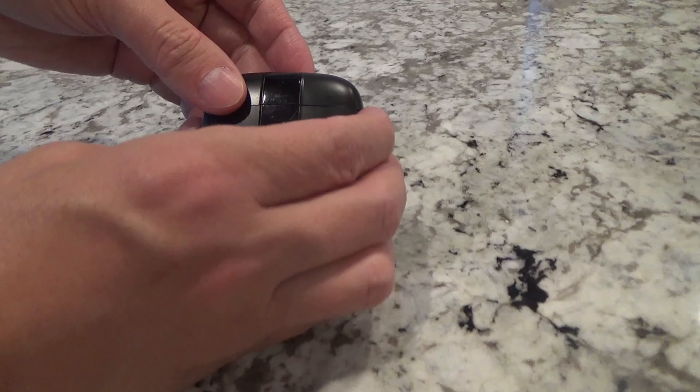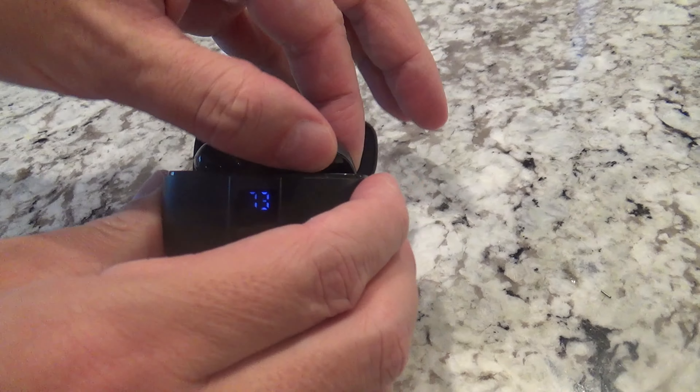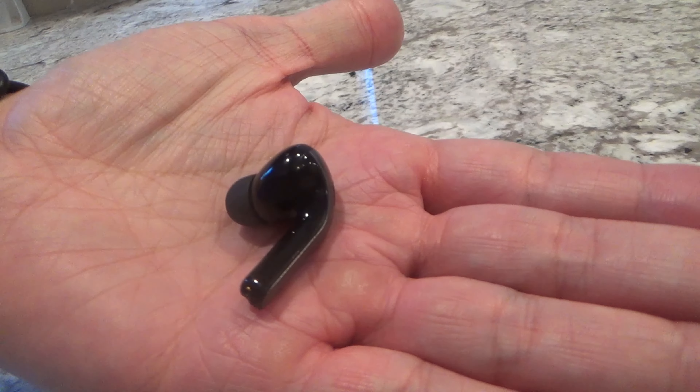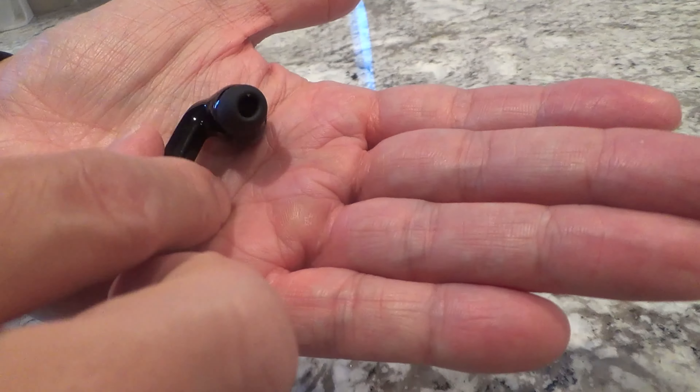Here's a review and look at my TAGRY Bluetooth wireless earbuds. I've had these for six months now and used them for running and working out, and they work well.